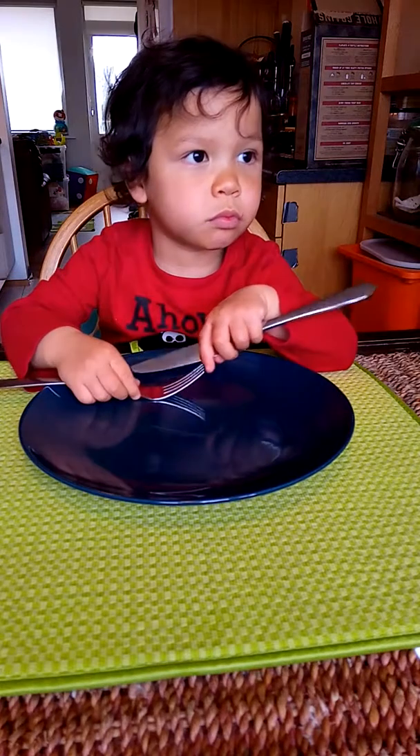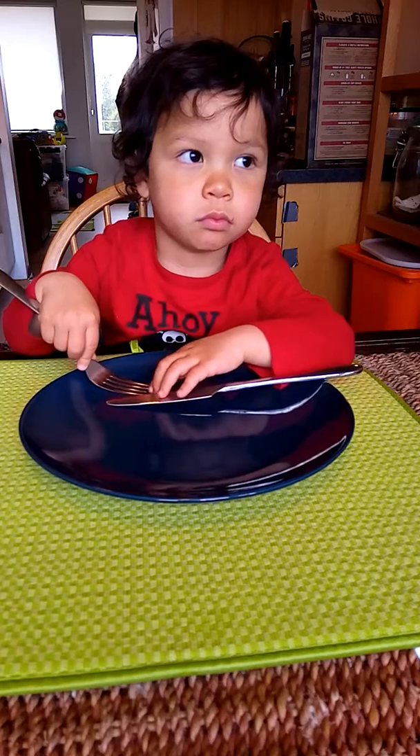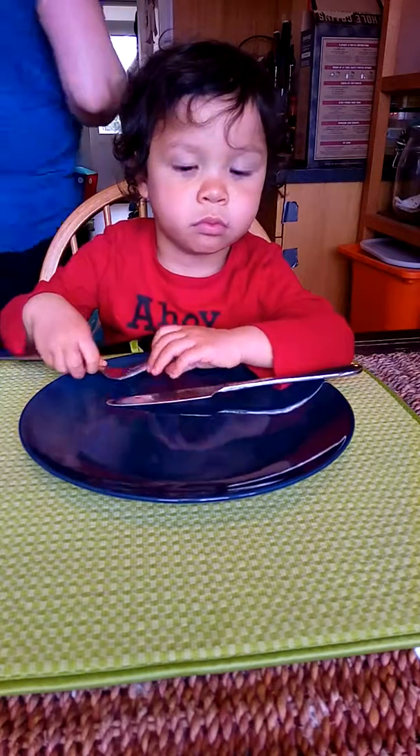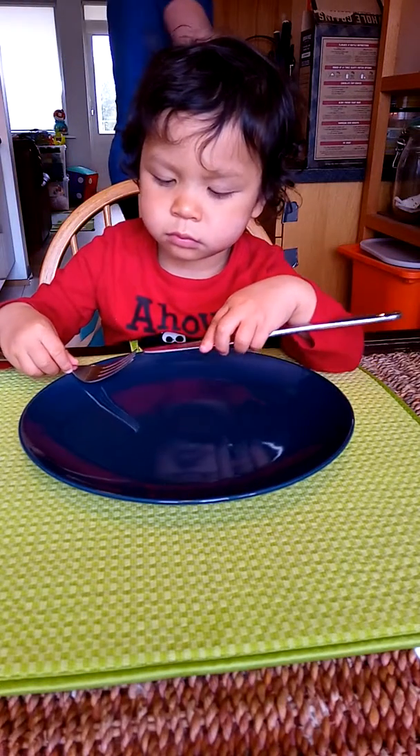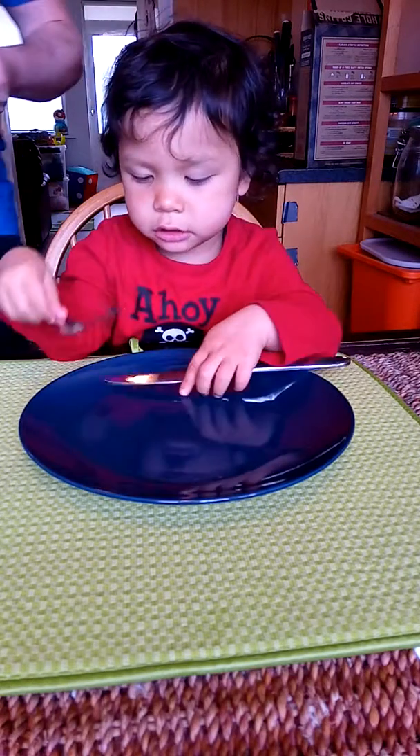So, how is it? Ready to eat? Alright, I think it's ready now. It smells so good.